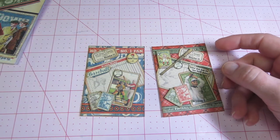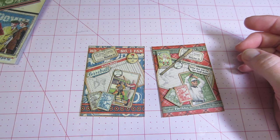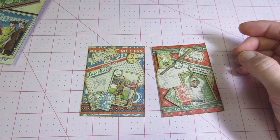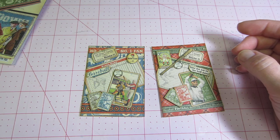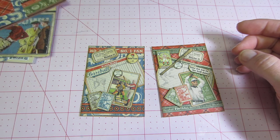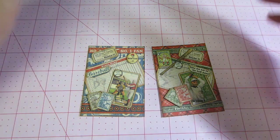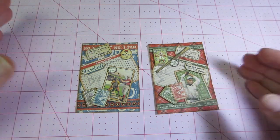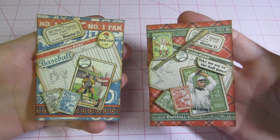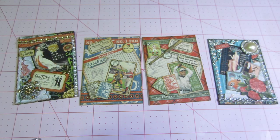I still have a couple more Graphic 45 lines. I haven't done any ATCs with Old Curiosity Shop or Nutcracker. I have to find my scraps for Nutcracker because I was using them for Christmas ornaments. This is so fun! I'm really cranking them out now because I'm really getting it. I would consider this collage totally — I literally just stacked the different paper elements on top of each other. That's it for now. Thanks for watching!